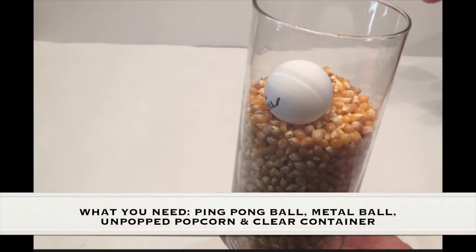What you need for this experiment is a ping-pong ball, a metal ball, unpopped popcorn, and a clear container.